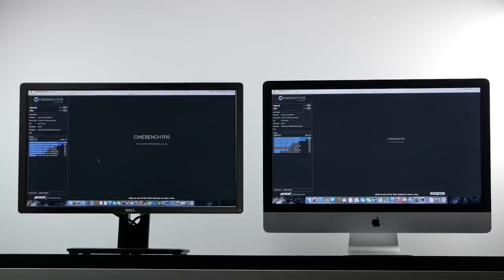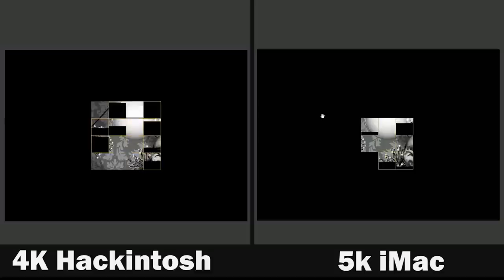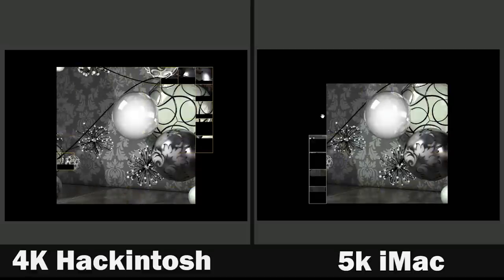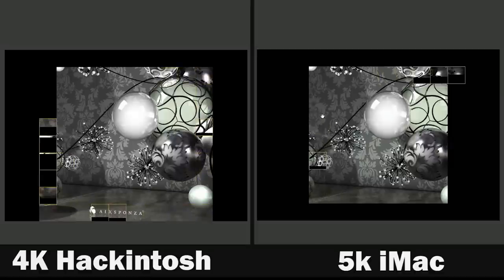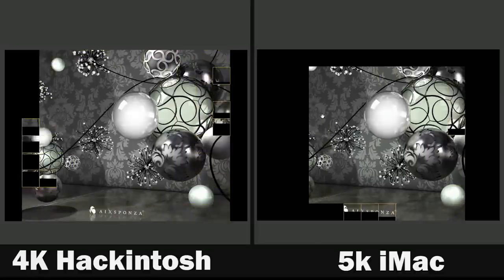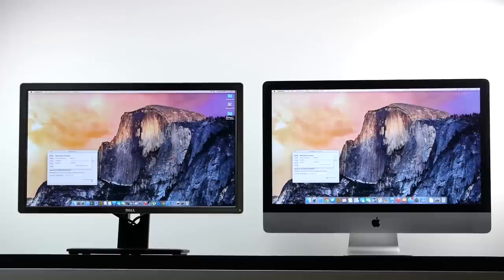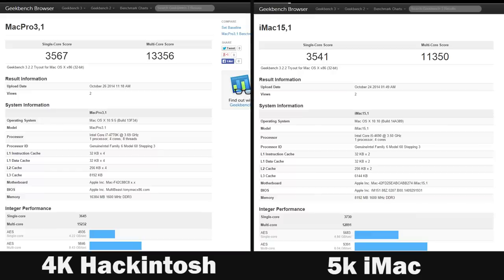To test CPU performance differences we're running Cinebench R15, which specifically tests the CPU. We can expect a much higher score on the Hackintosh because it has hyper-threading — literally double the threads of the Core i5. And we do get a higher score of about 822 versus 532 on the 5K iMac. Moving on to Geekbench, which tests both RAM and CPU, we again get a much higher score on the Hackintosh thanks to its higher RAM and faster CPU.